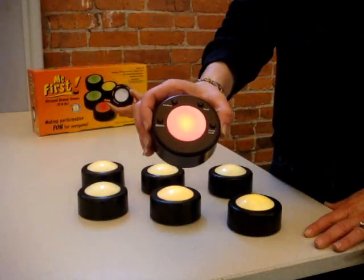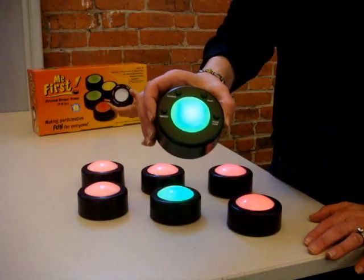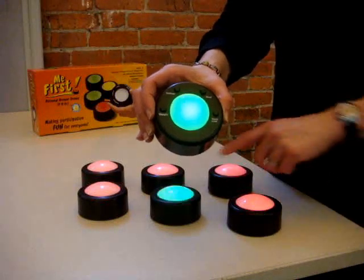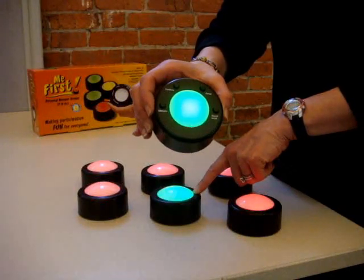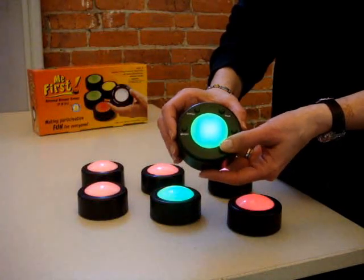After you ask your question, students will buzz in to see who answered the question first. At this point, the one who answered first — their light will be green and the facilitator's remote will turn to green.